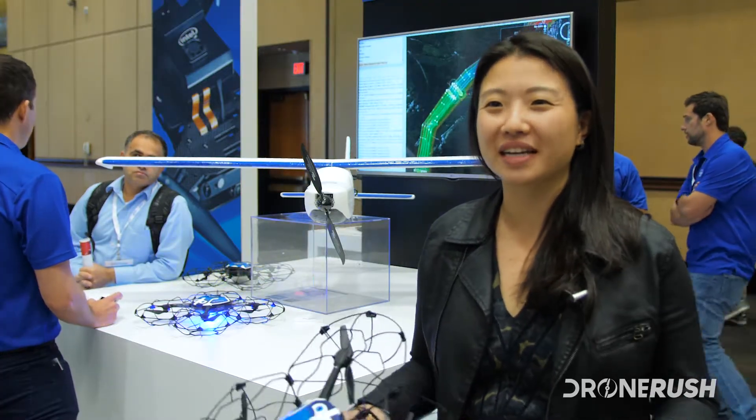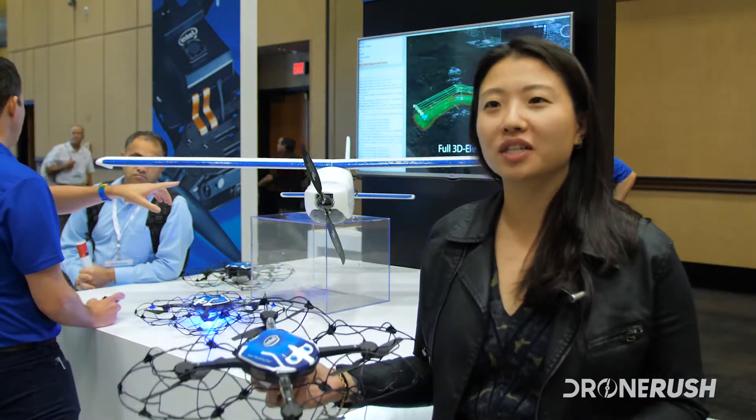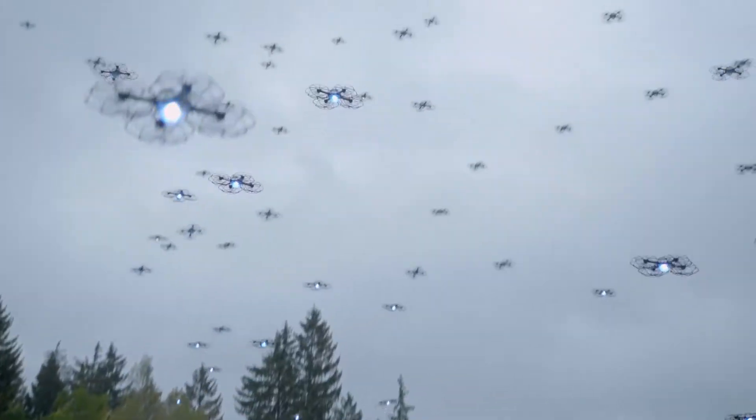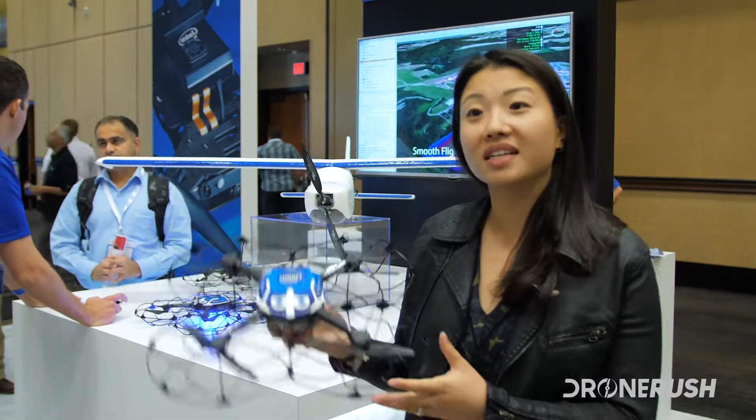My name is Natalie Chung. I work at Intel as the general manager for the drone light shows. What the drone light show is all about is creating magic in the sky. We have controlled flying lights — also known as drones — where we put tens, hundreds, even up to 500 drones up in the sky, all controlled by one pilot. And these are the Intel Shooting Star drones.